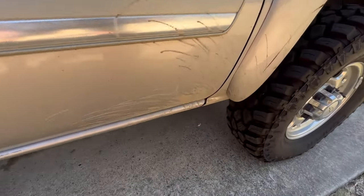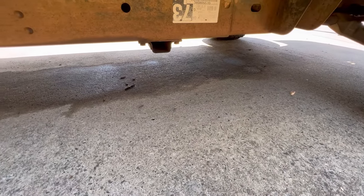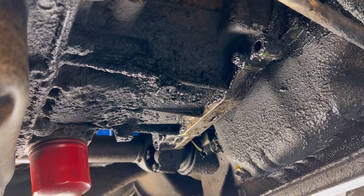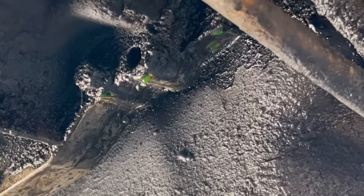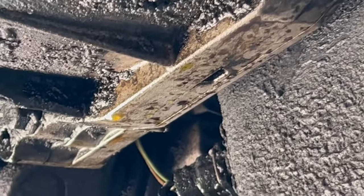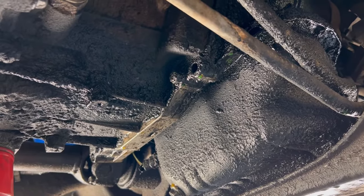So if you've got a 6.6 Duramax and you walk outside and you see this, you're probably gonna panic a little bit just like I did, but it could be a simple fix. It's dripping antifreeze just about everywhere under here — all along the seam where the bell housing joins the back of the engine, there's just green droplets of antifreeze everywhere. My first thought was, well, I guess I've blown a head gasket or something, and let's just say it caused me a sleepless night.